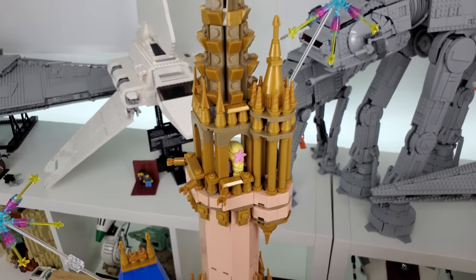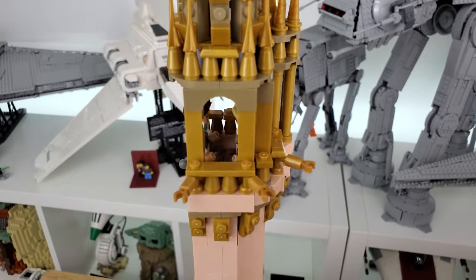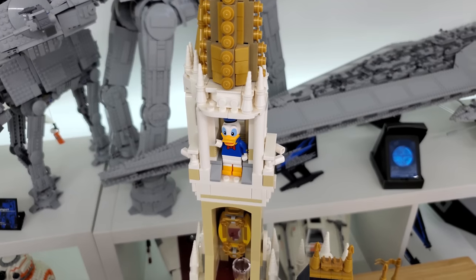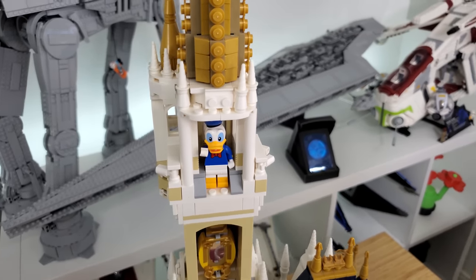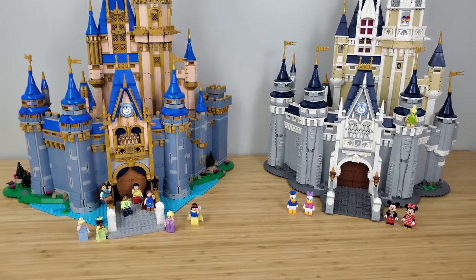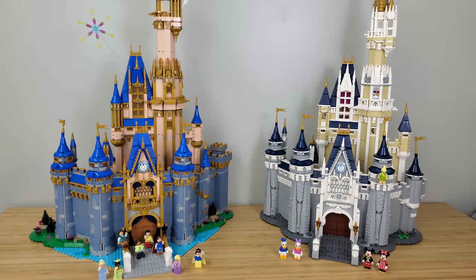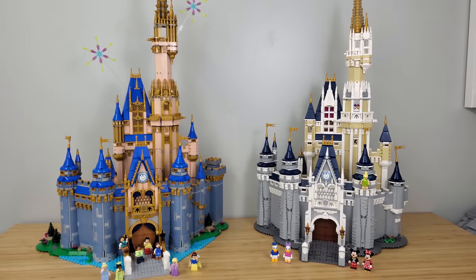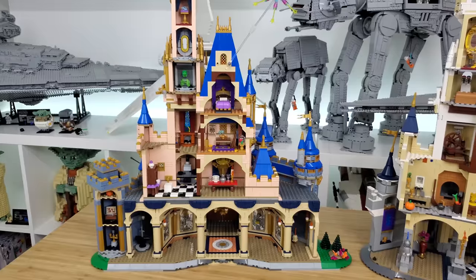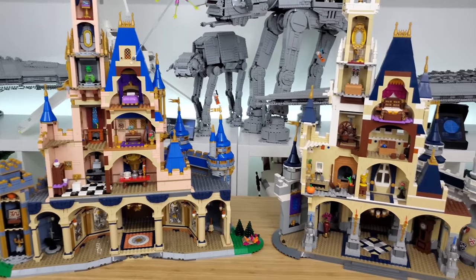One more thing: the new castle's top spire can fit two minifigures, whereas the original can just barely squeeze one, so there's a little more room for the happy couples up there. The build itself was fun — it's built in 25 sections and had a good pace. Got it done pretty quickly and it didn't feel tedious at all despite having close to 5,000 pieces.